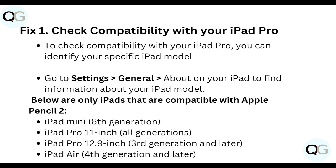First of all, check compatibility with your iPad Pro. To check compatibility, identify your specific iPad model. Go to Settings, then General, then About on your iPad to find information about your iPad model. The following iPads are compatible with Apple Pencil 2: iPad mini 6th generation, iPad Pro 11-inch all generations,